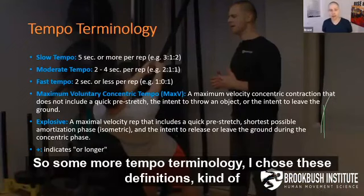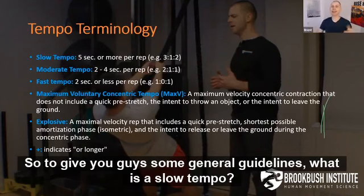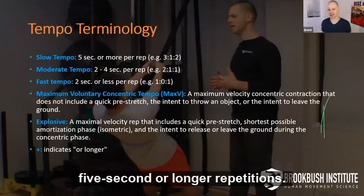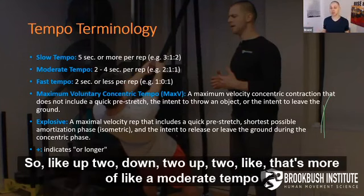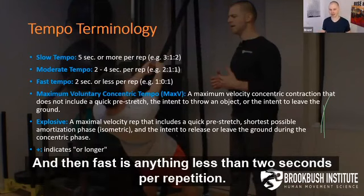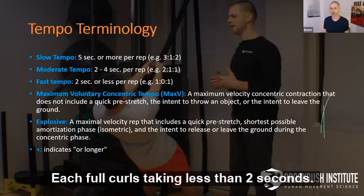Some more tempo terminology. A slow tempo is, generally speaking, five-second or longer repetitions. A moderate tempo is that in-between, roughly two to four seconds per rep — like up for two, down for two. And fast is anything less than two seconds per repetition — meaning each full curl is taking less than two seconds total.